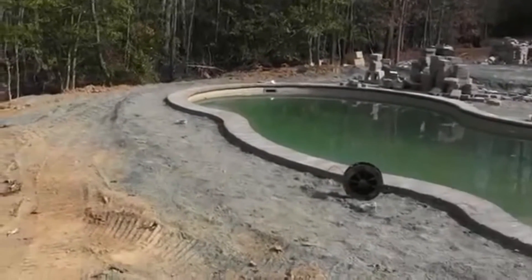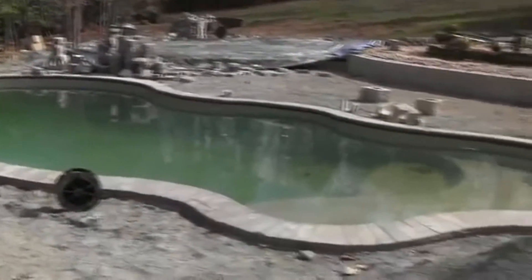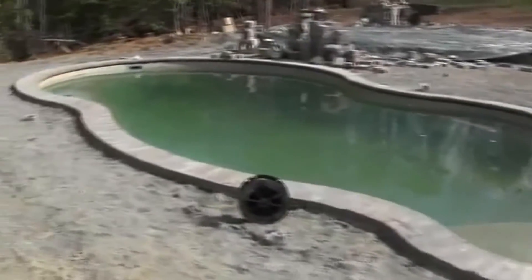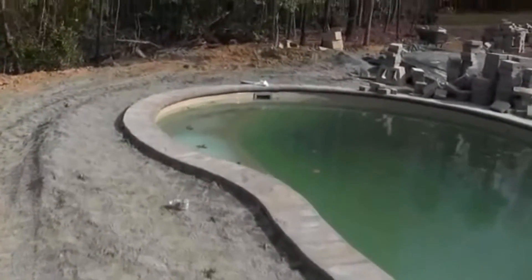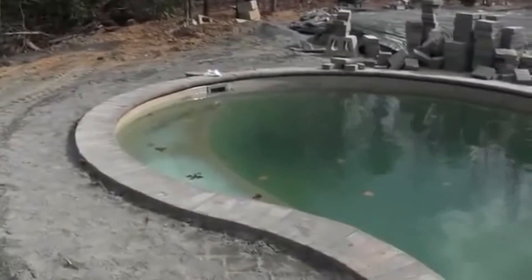The initial contractor engaged to install this fiberglass shelled pool has, thank God, been sacked by the property owners. What went wrong you ask? Let's start with the basics. The fiberglass pool in this case has approximately 100mm flat surface around the perimeter of the pool for the coping to adhere to.